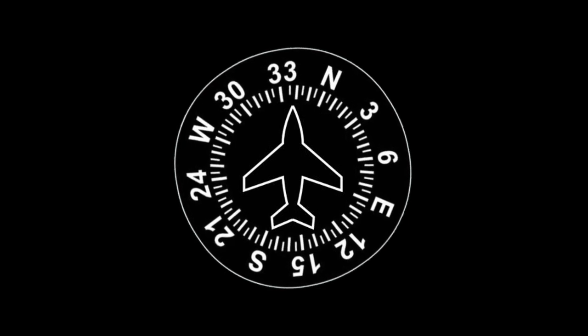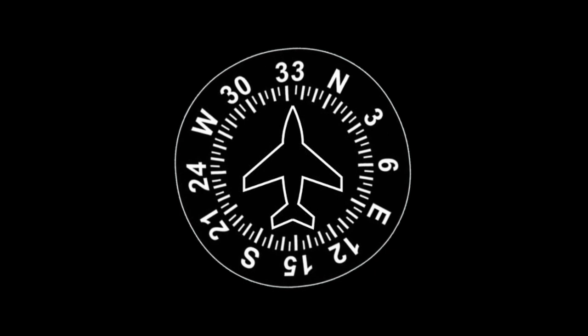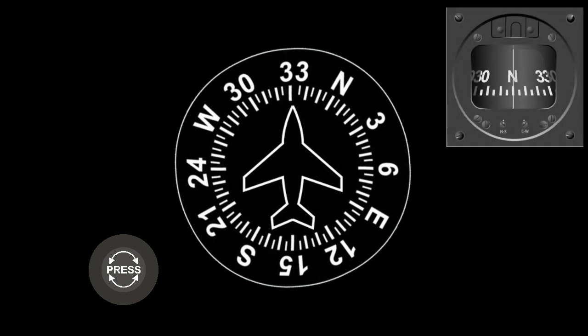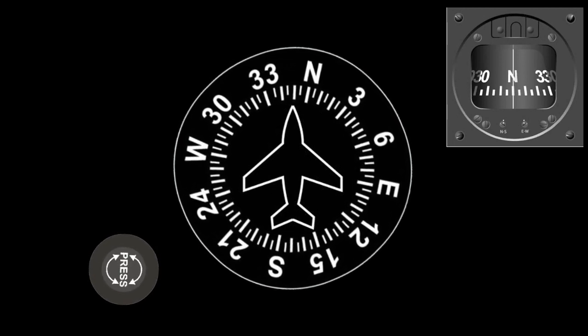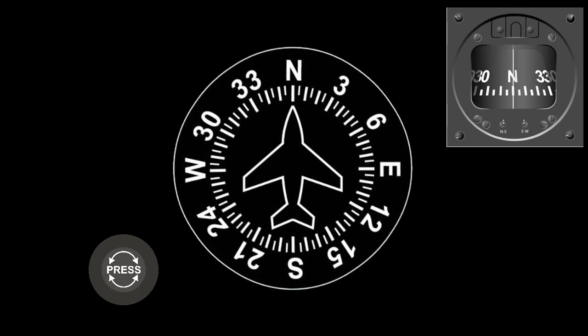For shorter flights, the changes are negligible, but on longer flights this can become an issue. As a result, the pilot will, on a regular basis, check the heading against the magnetic compass, and if necessary, readjust the heading with the control knob, using the magnetic compass as a reference. This should be done whilst straight and level, so that the magnetic compass is as accurate as it can be.